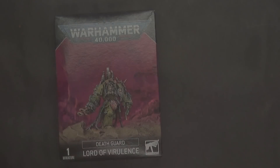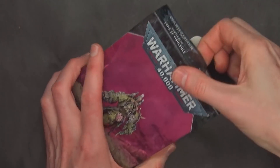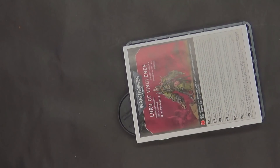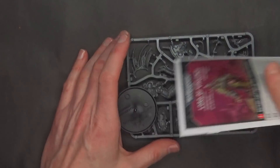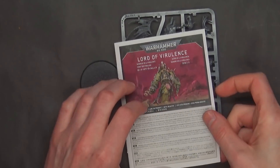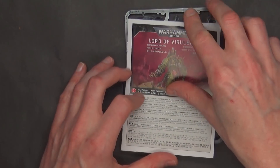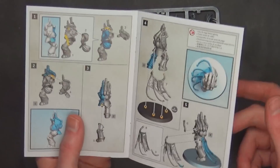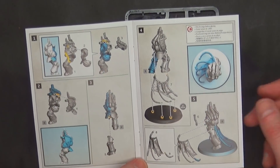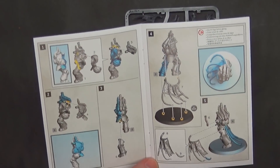Let's jump to the next kit — the Lord of Virulence. Here he is. This is the new special character. A lot of people have some thoughts on this design, so it'd be interesting to see what you think. I personally feel like GW could have done better. It looks very boxy, it looks kind of rushed, and the pose doesn't seem to make much sense. But some people love it, some people hate it. A lot of times you need to look at poses from different angles before rushing to judgment because it actually looks better sometimes when it's assembled.